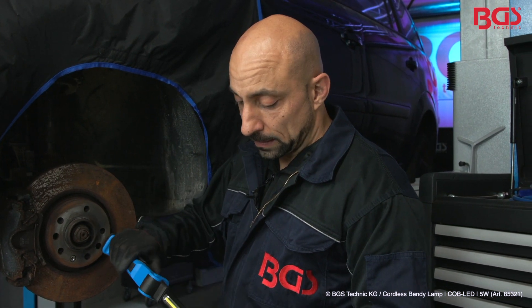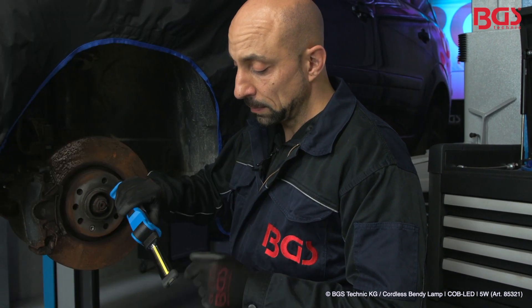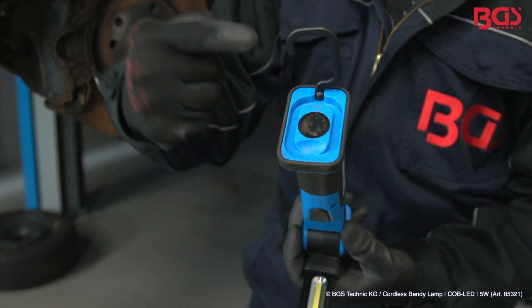Furthermore, the lamp has two brightness levels, so you can dim up to 50%. This robust lamp from BGS Technique has a hook in addition to the magnet, with which you can easily attach the lamp.